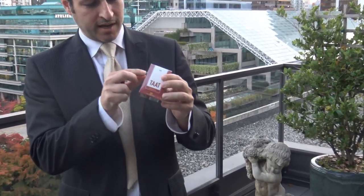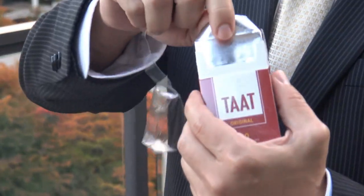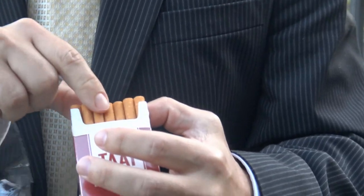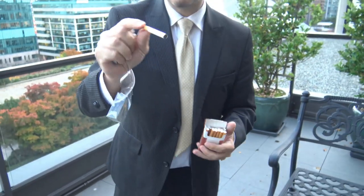Hey guys, how you doing? This is Rich from RichTVLive and I've got the new pack of TAAT cigarettes, so we're going to do an unboxing right now — unpackaging — and I'm going to try one out right in front of you guys. I'm going to open it up. Oh, it looks just like a Dunhill. Looks like a Dunhill or a Marley. You can see a little bit of green in there.